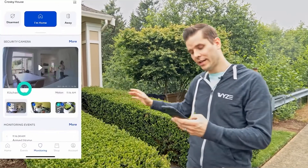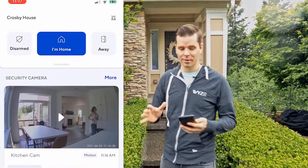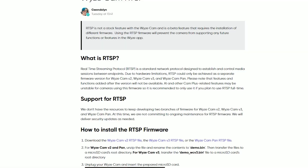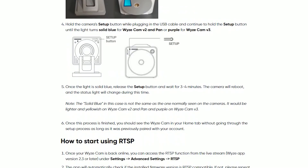Wyze cams support their own ecosystem out of the box, but to use your cameras with other non-Wyze setups it requires some additional work. Now Wyze has released a firmware update that gives you the power to turn your Wyze cam into an IP camera.